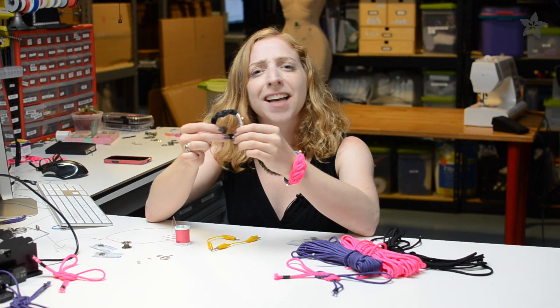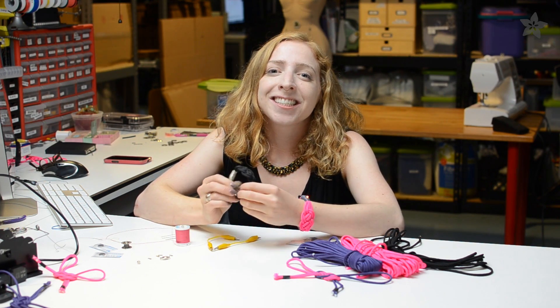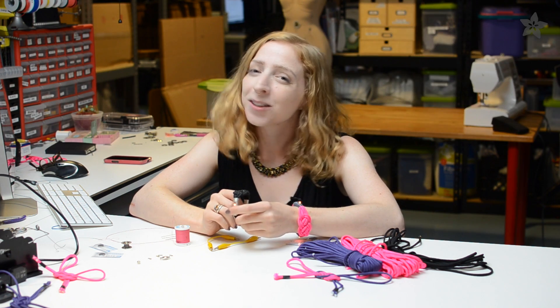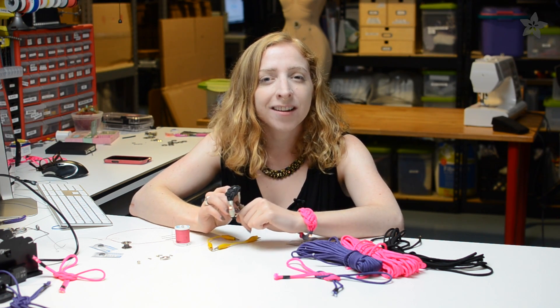It's kind of magic to have something light up just by putting it on. I hope you enjoy making this project, and if you do please share it with us on our weekly show-and-tell on Google+. Thanks so much for watching and don't forget to like, share, and subscribe for more wearable electronics from Adafruit.